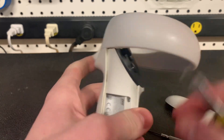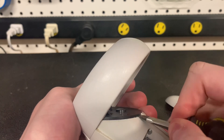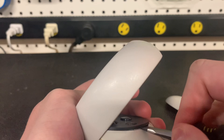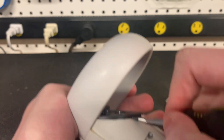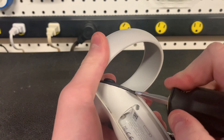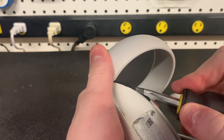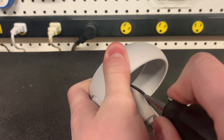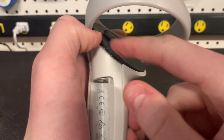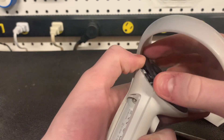Once you have it unscrewed, take a normal flathead screwdriver and get it under this little black part right here. Then slowly push — make sure not to force it or push too hard — just slowly go around pushing it up. Try not to break any of the little plastic pieces that clip down to keep that in place. Come over to the side here a little bit more until you hear a quick little pop. Note that there's glue in here that holds it, so it might take a little longer — just be gentle with it.